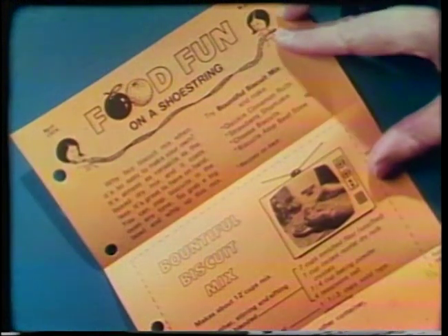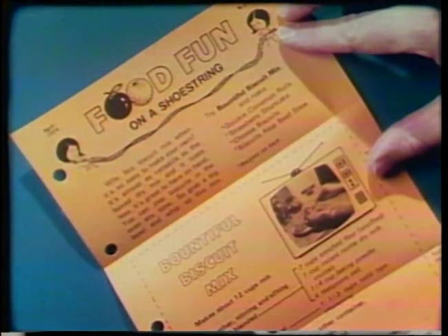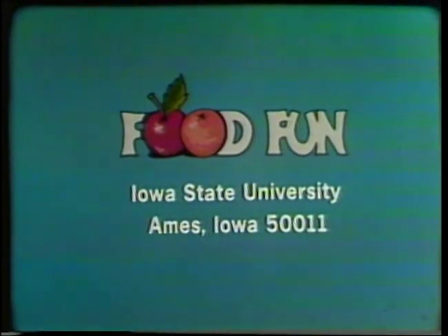And that's just one of the tempting ways you can use this mix. There are others on the back of the recipe for the mix itself. So if you'd like to try them, send a card to Food Fun, Iowa State University, Ames, Iowa. Ask for the biscuit mix.